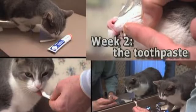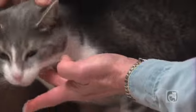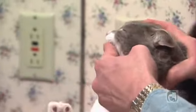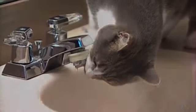On week two, follow the same routine, but this time apply the toothpaste onto one of your cat's canine teeth with your finger. The canine teeth are the long, fang-like teeth in the front of the mouth. Do just this much every day for a week, and immediately follow the toothpaste application with the reward.